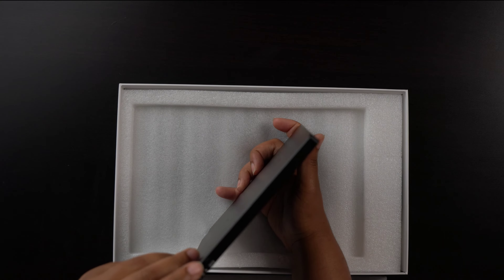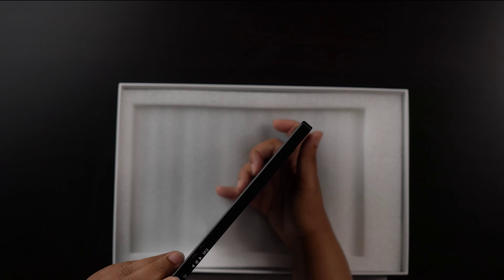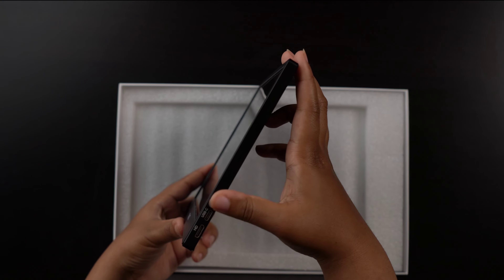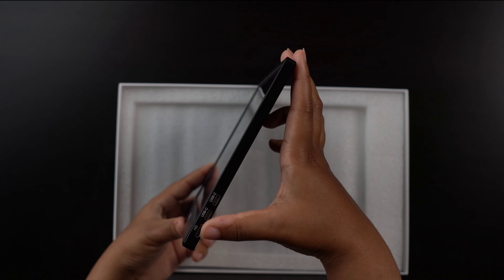It has two buttons on the side — one for menu, the other for exit and power. You also have the option for headphone jacks. There's one speaker here and another speaker here, as well as two USB-C ports: one for power and one for plugging in and mirroring another device, plus an HDMI port.